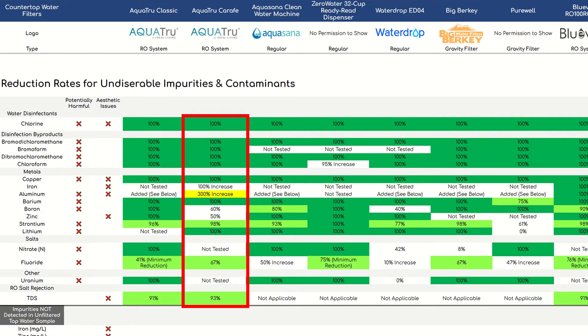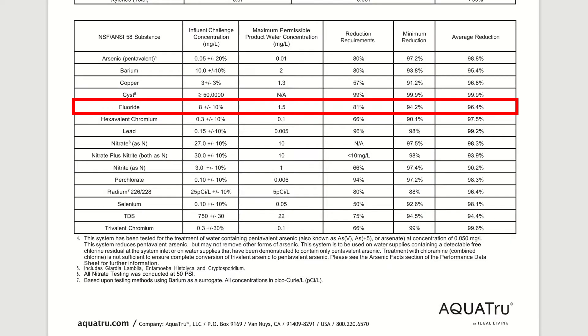So how did the AquaTrue Carafe perform? It removed the following substances to below the minimum detection level: chlorine, all four disinfection byproducts, copper, barium, and lithium. Strontium was removed to 98%, so almost perfect. With boron, we saw 60% reduction, meaning some of the other countertop filters did better here. As for fluoride, the AquaTrue Carafe reduced 67%, so within range of some of the other systems, which again performed a bit better. That said, the AquaTrue Carafe is actually NSF Standard 58 certified for fluoride reduction with an average reduction of 96.4%, so definitely highly effective.